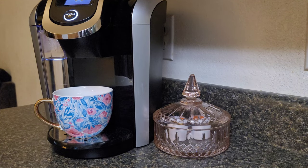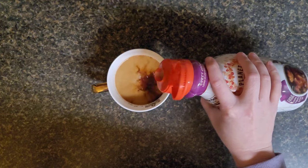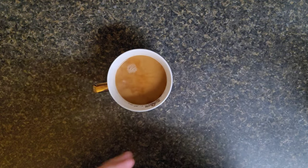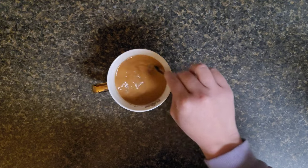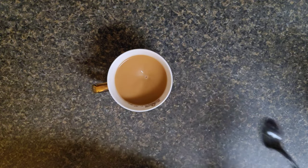Good morning everyone, I hope y'all are having a wonderful day. Today has been a bit busy for us — we have been running around trying to get the kids ready for their school year, and I'm sure other mothers are doing the same. So this cup of coffee was very much needed this morning.